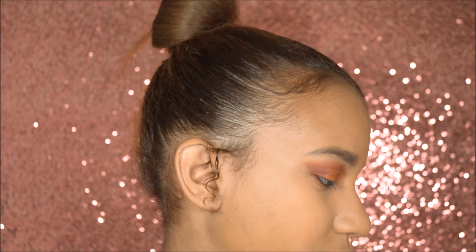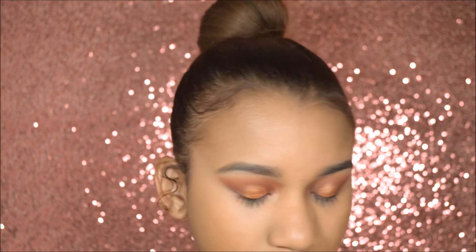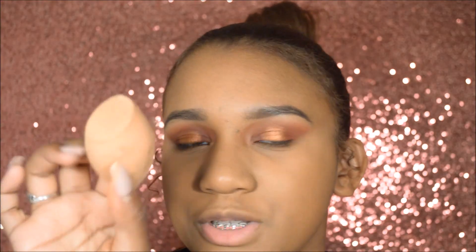I'm going to set my face with the same powder I set my eyes with, which is the Ready to Wear Face Sublime Lux Face Perfecting Powder — it's such a mouthful. I'm putting it on with this sponge.